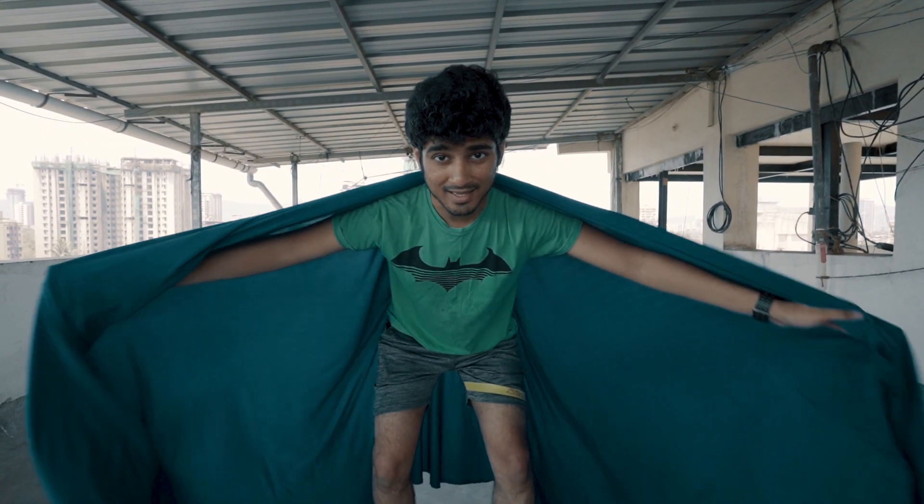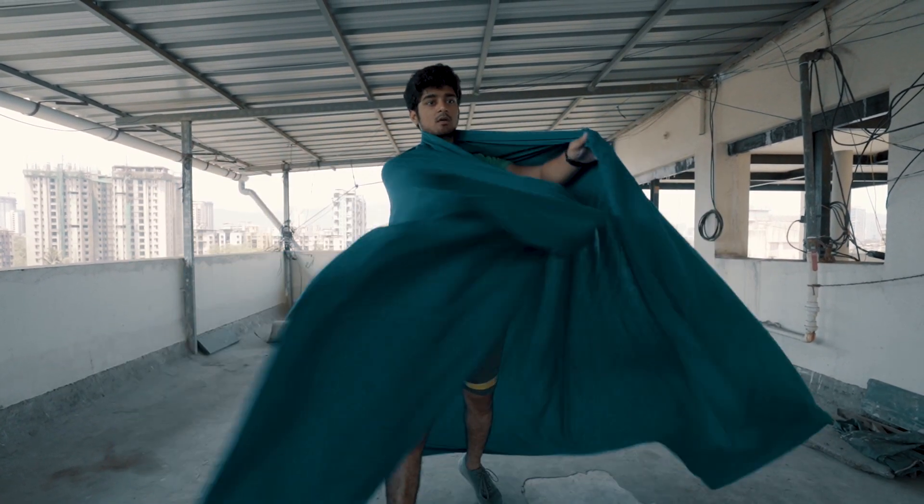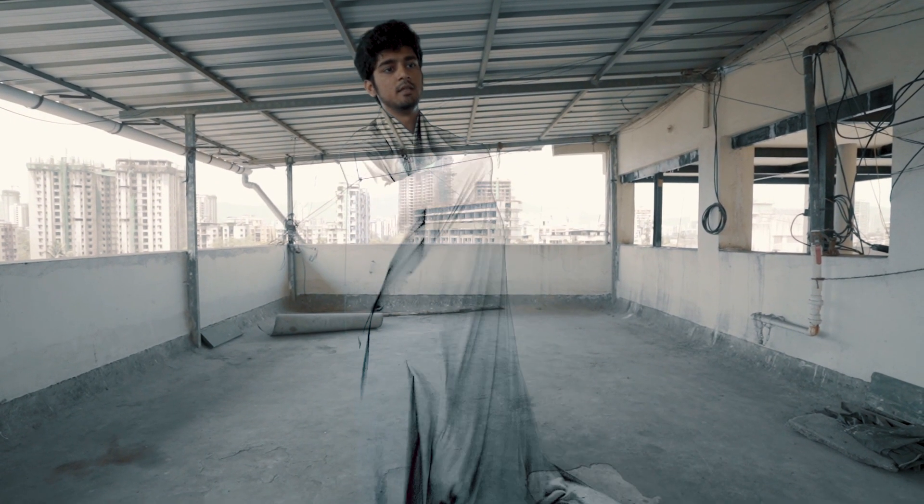You can also use this same technique for a Harry Potter Cloak of Invisibility effect, just like this.